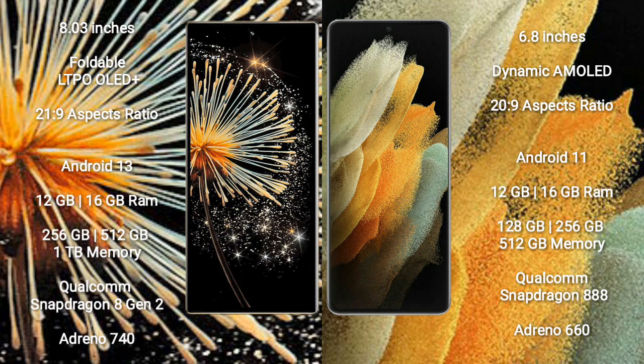The Xiaomi Mix Fold 3 uses the Adreno 740 GPU. The Samsung Galaxy S21 Ultra comes with 12GB or 16GB RAM and 128GB internal storage.